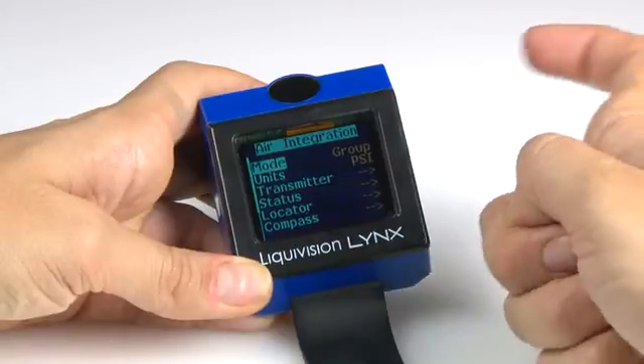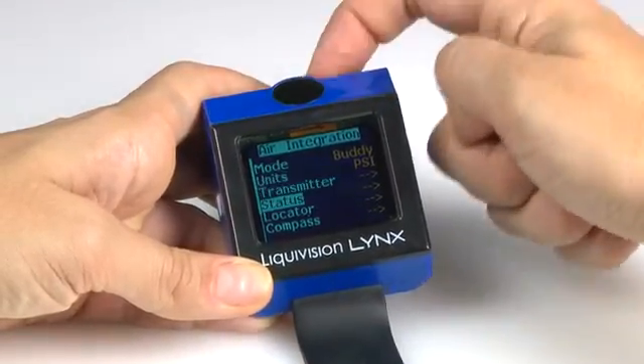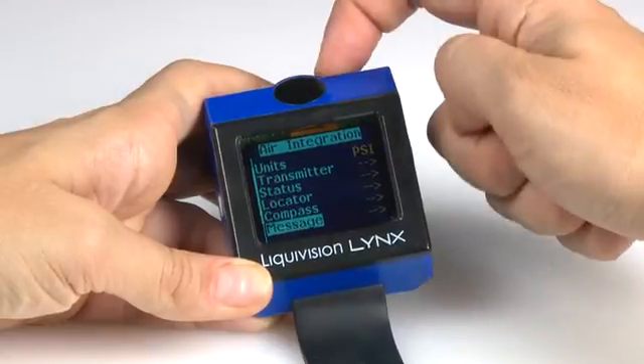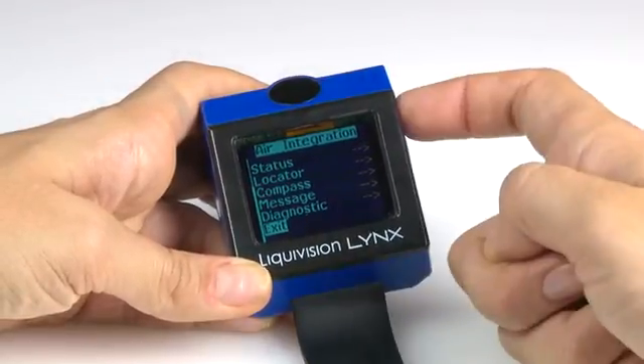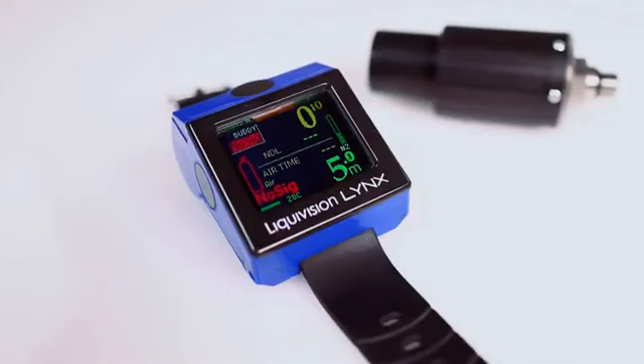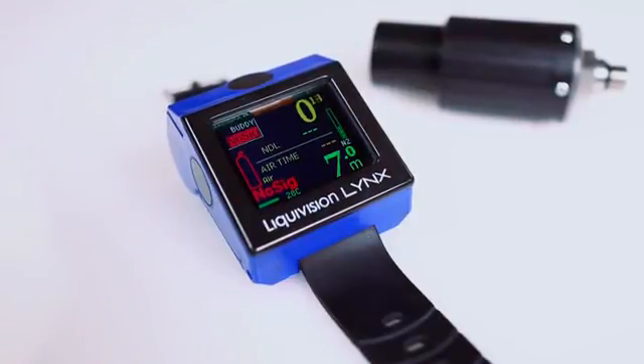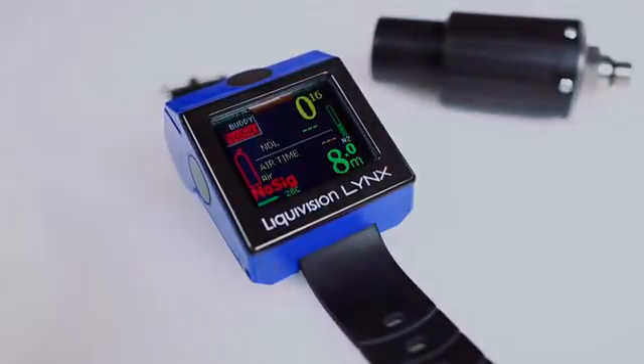To track your dive buddy's tank pressure, simply turn on the buddy mode by tapping on the casing. Tap the top or bottom to go through the menus, then tap the side to make your selections. This feature lets you monitor his location, too. The bottom line? The Liquid Vision Lynx is a versatile dive computer offering range, reliability, and readability.